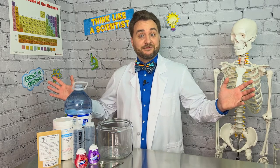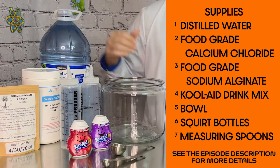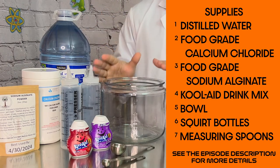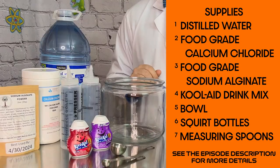Now that we know a bit of the science behind our experiment, let's see it in action. Materials we'll be using in today's experiment are distilled water, food-grade calcium chloride and food-grade sodium alginate, containers with lids, a big bowl, kool-aid for coloring and taste, as well as some measuring spoons.